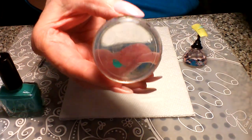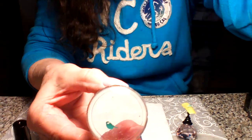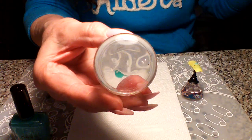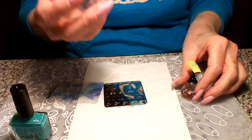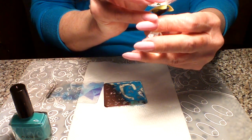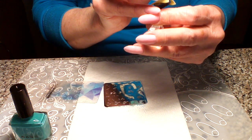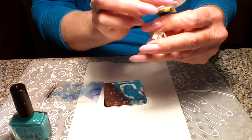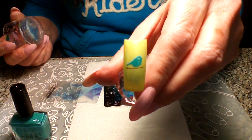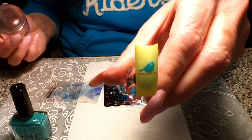There we go - that's our second image, the second layer going right over that first image, placed right over it.